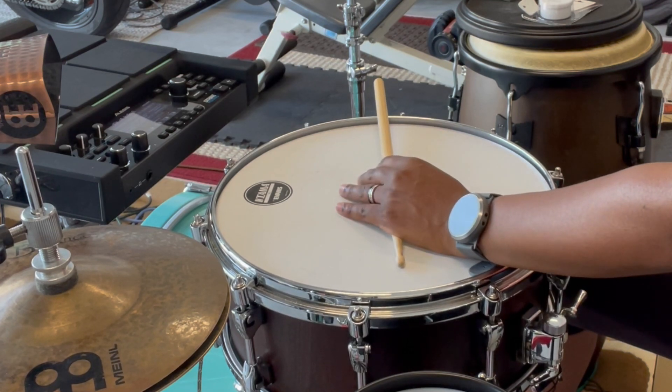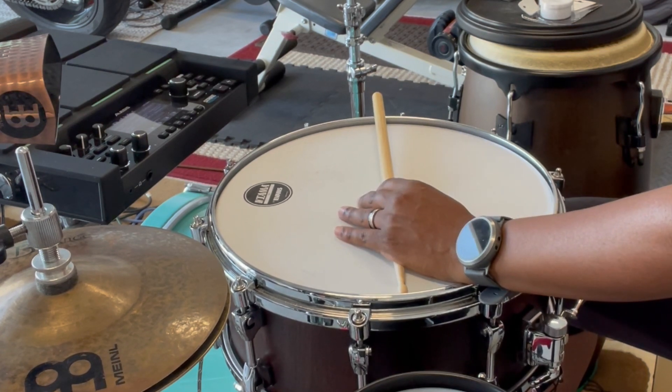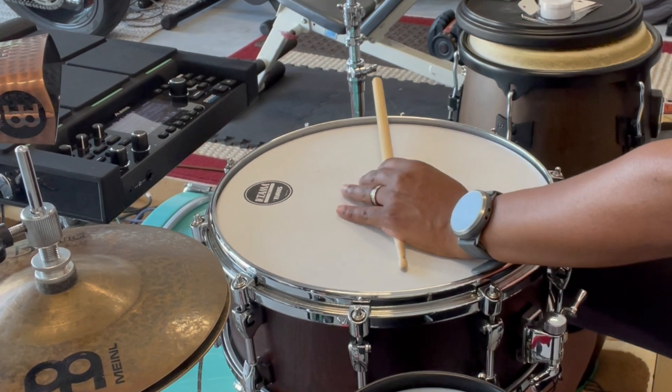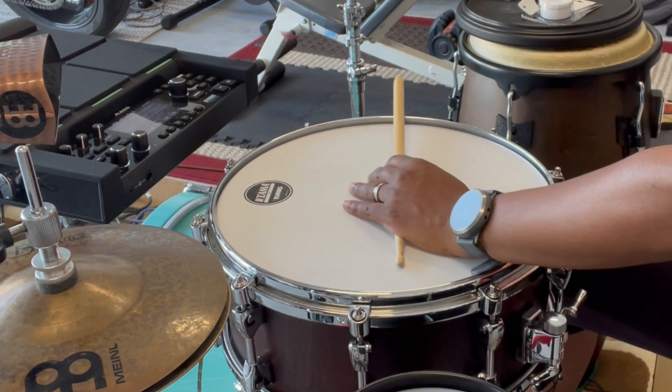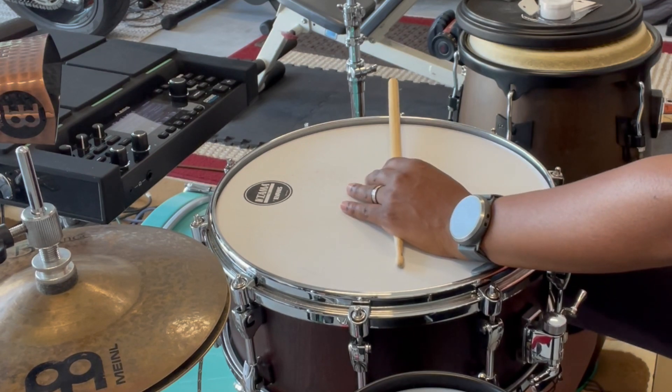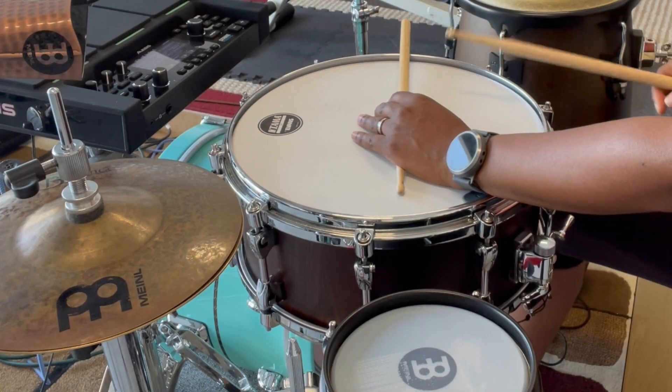You have to move around and find where it sounds best. If you move it too far back it's kind of a dead sound; if you move it too far forward, same issue. You want to get it just right where you're able to get a nice clave rim sound.